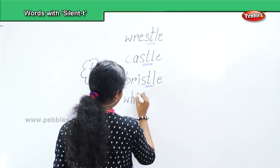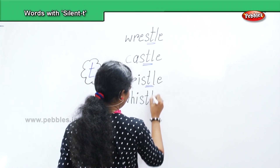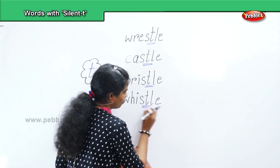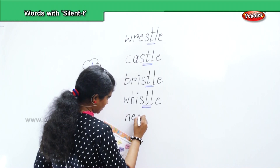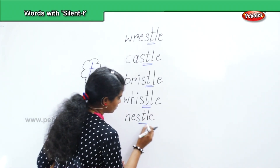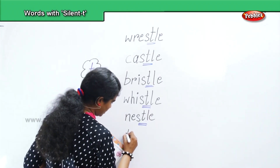Whistle. Next, nestle — N, E, S, T, L. Nestle. Next, thistle — T, H, I, S, T, L, E. Thistle.